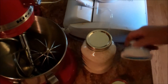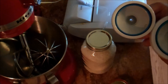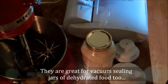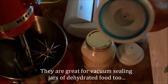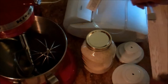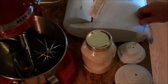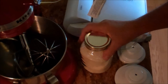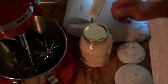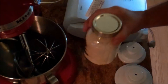If you don't have a FoodSaver with jar attachments — wide-mouth and regular-mouth — I would strongly suggest getting one. The hose comes separately for about five dollars; the attachments are about eight to ten dollars each. I'll put links to the FoodSaver, the attachments, and the hose in the description below. This is my go-to method now for storing food. With buckets you always wonder if you got a good seal — you think you did everything right, but you're not really sure. With this method you can come back a year from now and check the seal.